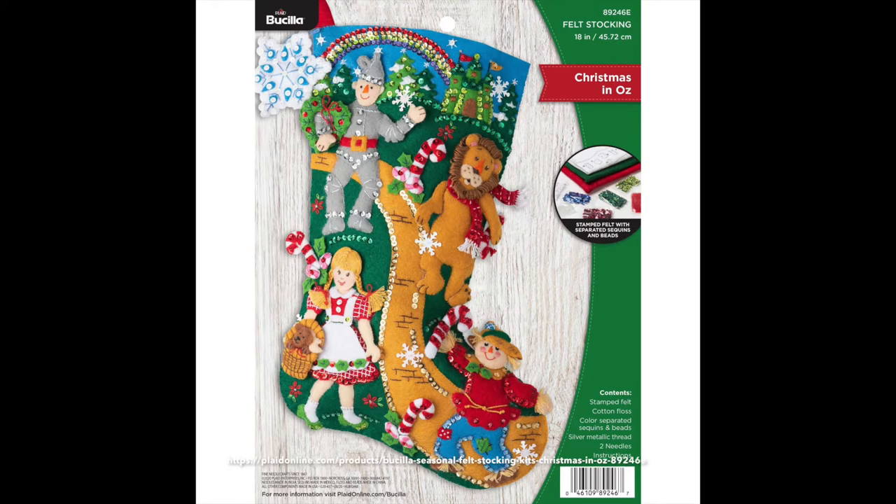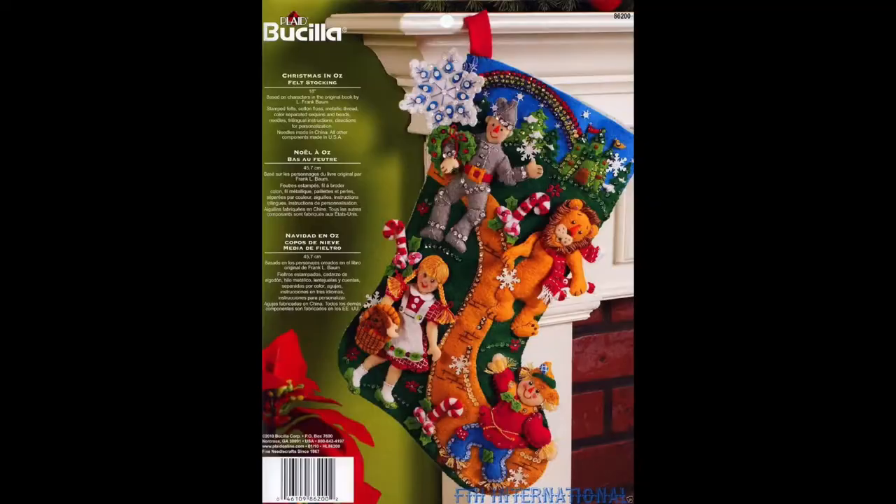Let's talk about Christmas in Oz. This stocking was definitely one of the big reveals. Everybody was so excited on Facebook to see that they were re-releasing Christmas in Oz. It is a re-release - the older one was released in 2010 and it looks exactly the same. Yay, they kept it the same! Right now it's $25, which is awesome. It looks so good, I'm so excited to do it - I actually have it in my sewing room here on my to-do list.